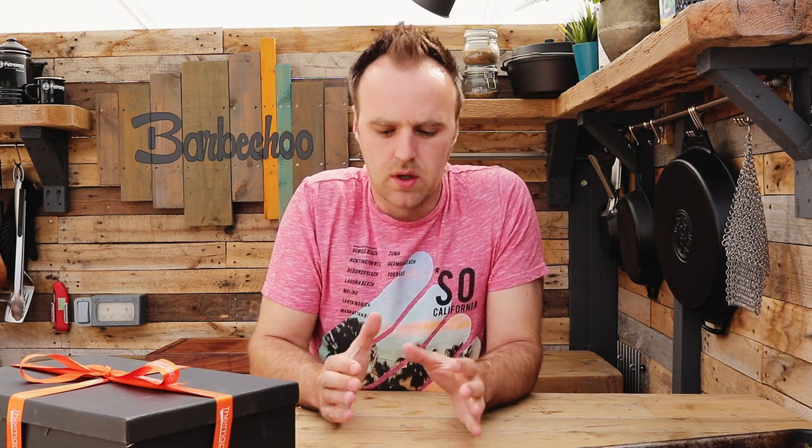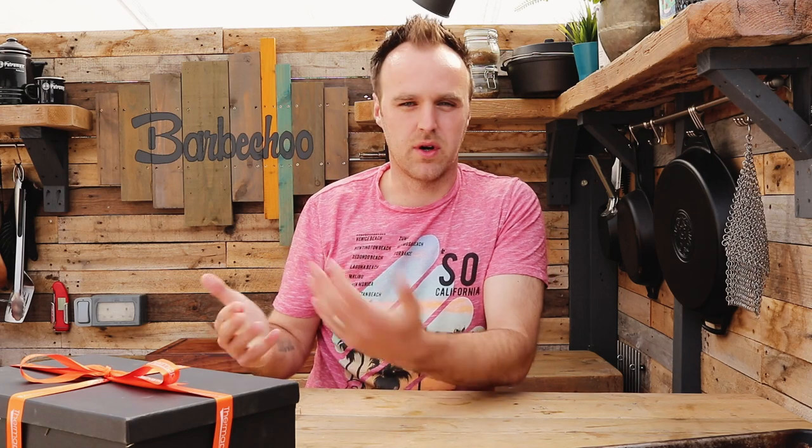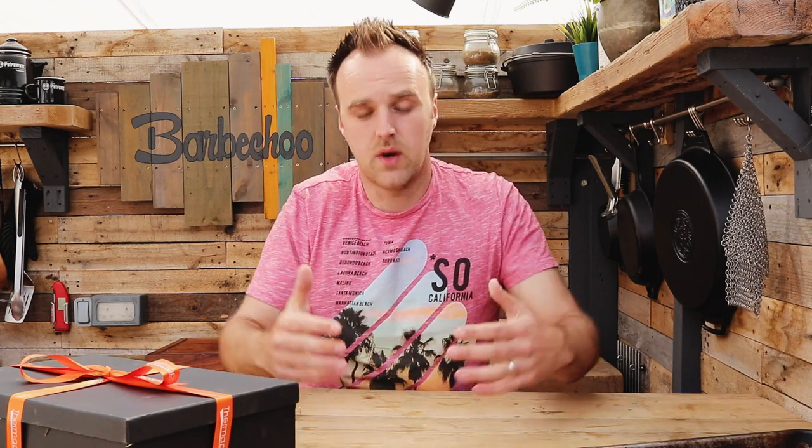Any of you who have been following the channel for a while know that burgers are one of the things I love to cook on the barbecue. I seem to spend half my time telling people there's more to barbecue than just burgers, but then the other half of my time is spent making burgers. They're 100% one of my favorite things to make, purely because it's easy to get good results and there are so many different things you can do with them. In this video I'm going to share some tips on how you can make burgers at home yourself.